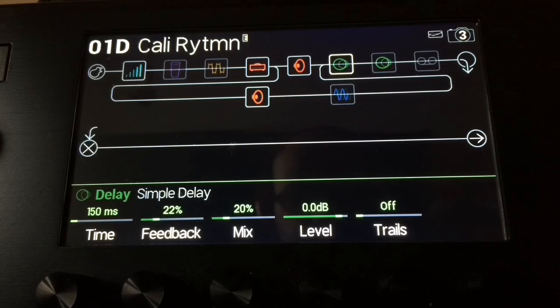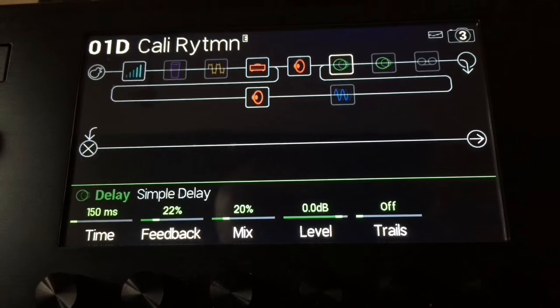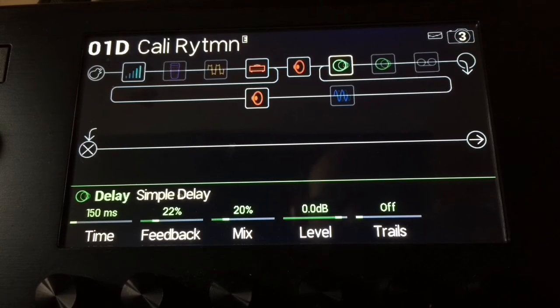So first of all this is just a dry path — nothing there at all. If I activate the first simple delay, I've got the milliseconds down to about 150. Normally anywhere between 140 and 150 is enough for that 20% mix, and anywhere between 18 and 22% feedback. It already gives that sort of false appearance of a massive, massive sound.